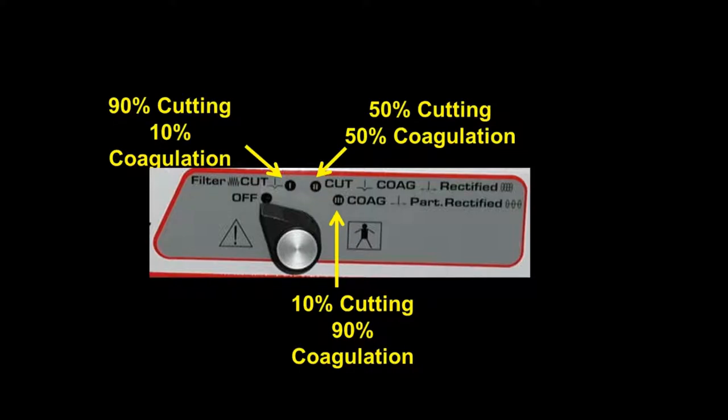On the top of the unit, we see several modes of cutting. We see a filtered cut, which is 90% cutting and 10% coagulation. The next setting is a cutting and coagulation mode with 50% cutting and 50% coagulation. The third setting is 10% cutting and 90% coagulation, which would be considered electrosurgery. The mode I prefer to use 99% of the time is pure cutting with no coagulation, because coagulation is burning of tissue and we simply want to cut the tissue as we would with a laser and allow it to heal painlessly.